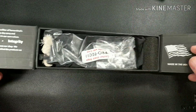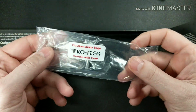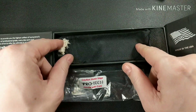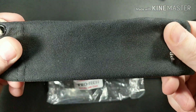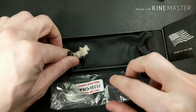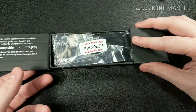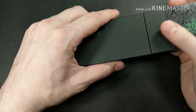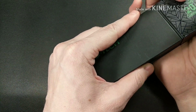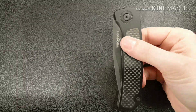ProTec knives are made in the USA. The knife comes in a bag and you also get a microfiber cloth. Pretty cool packaging — some people like it, other people don't care, but to me it's a nice touch.